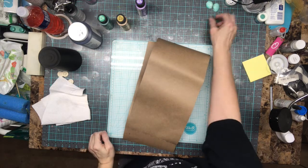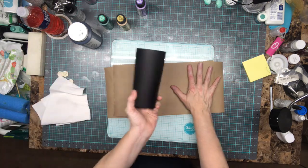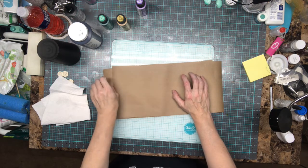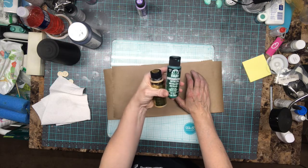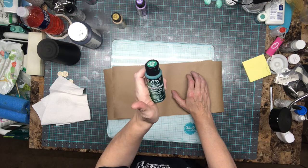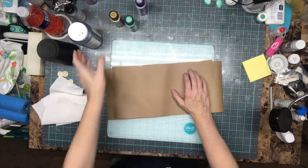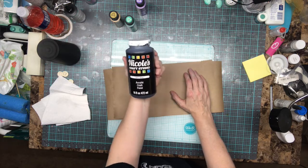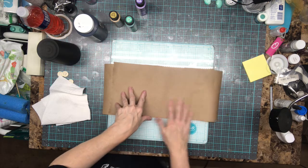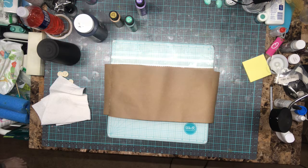Hello guys, welcome to my channel. I am going to do a tumbler with packing paper, some paints - this is Folk Art metallic pure gold, emerald green metallic, and amethyst metallic - and we are going to use some black. This is just a generic Nichols Craft Studios black paint. We will also use the resin and I also have my image that I will be using.